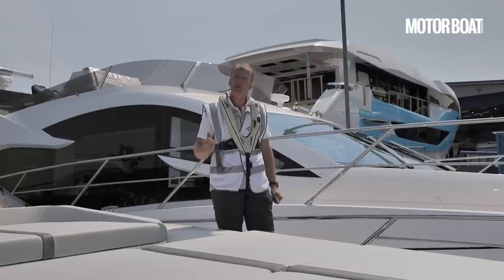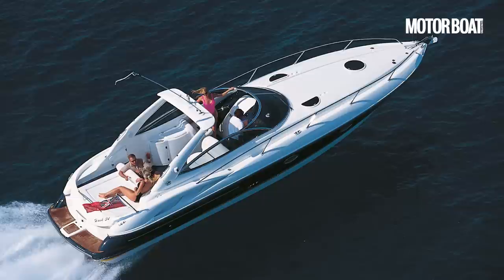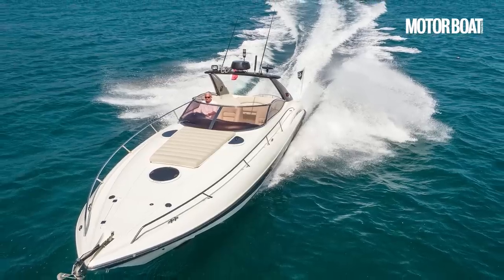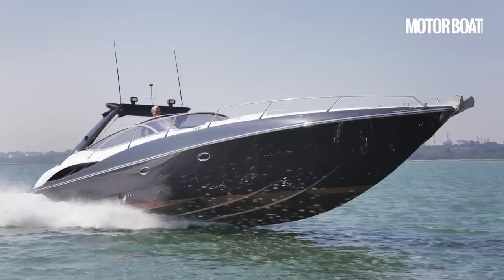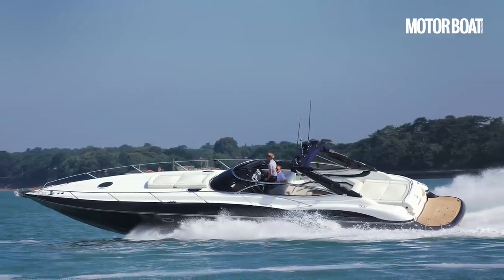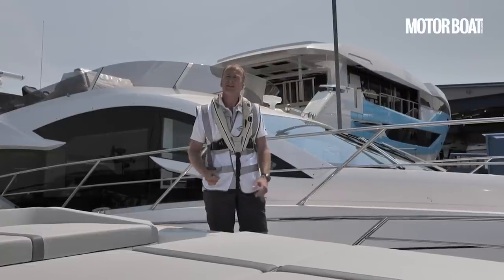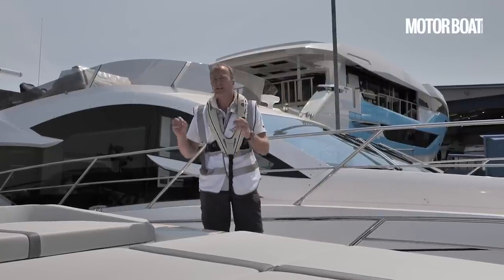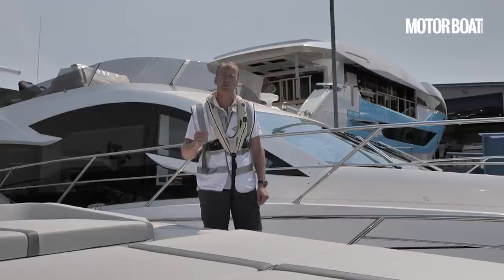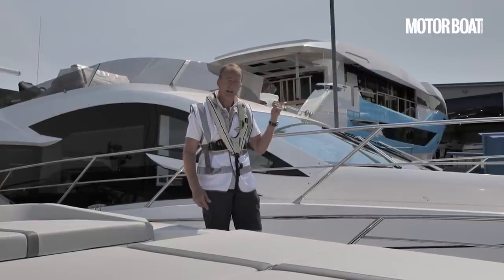Superhawks have featured in numerous James Bond films, and with their long, sleek, sporty looks and prodigious offshore performance, they are the boats that helped build Sunseeker into the brand it is today. But remarkably, since 2009 there has not been a Superhawk model in the Sunseeker range since the very last Superhawk 43 came off the production line here.